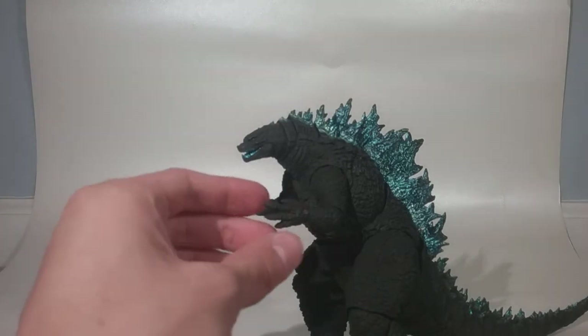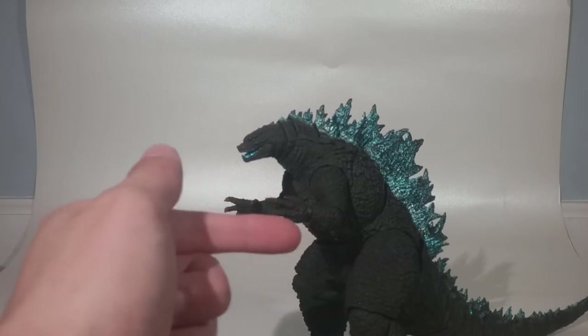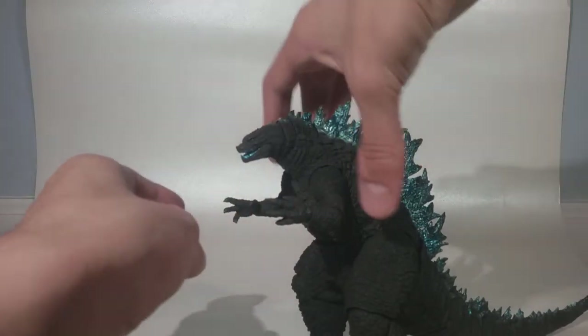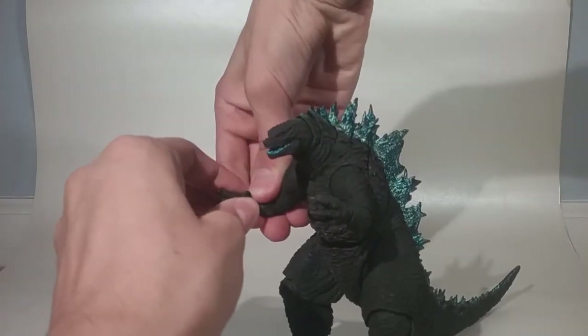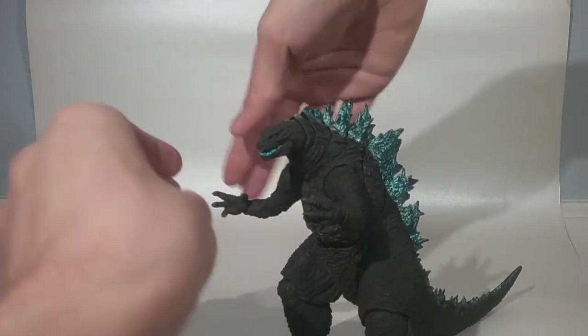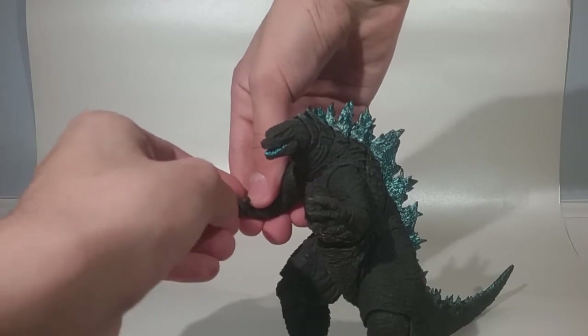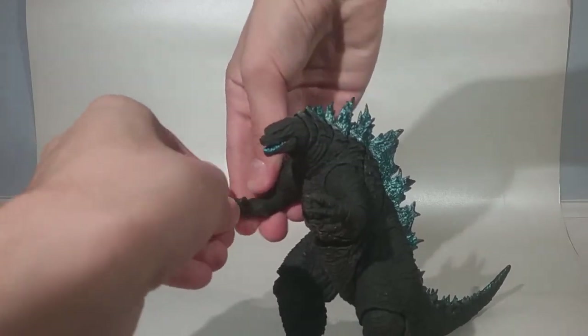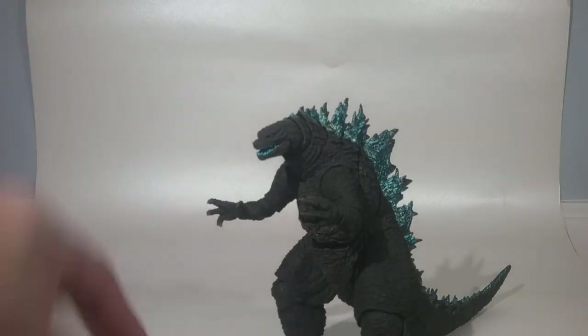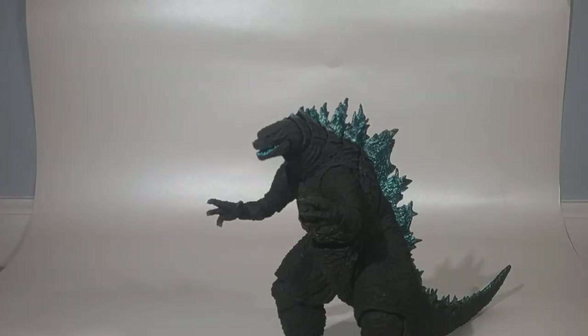In the box, Godzilla comes with his grabby hands — his 'I'm gonna get you' hands. Actually, I'm not gonna risk swapping them just yet since I just got this today. Let's move on to Godzilla himself.